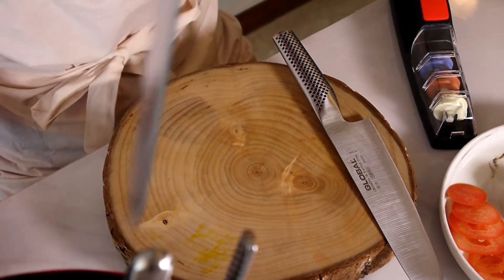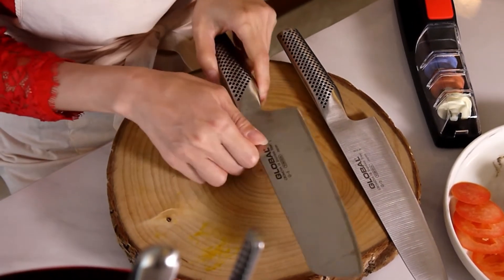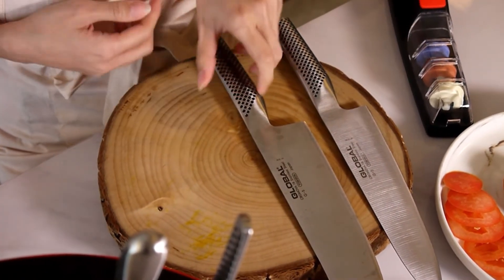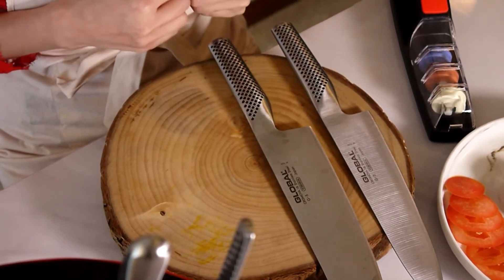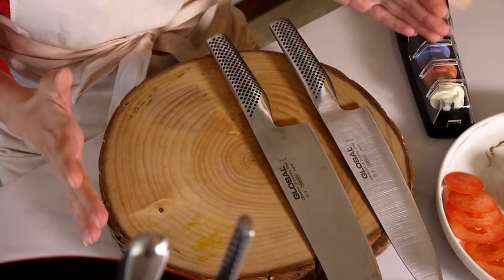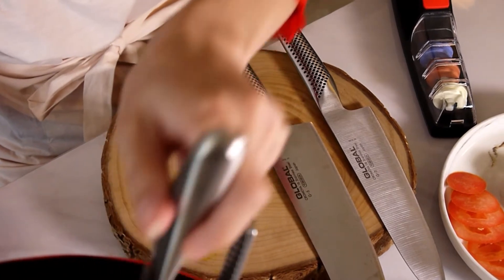The next knife is the Global Vegetable Knife or the G5. To some people, this might be the most useful knife in your kitchen for chopping and dicing.